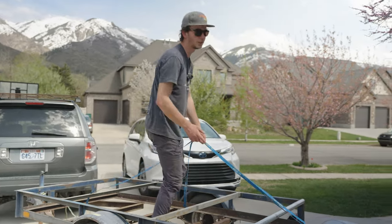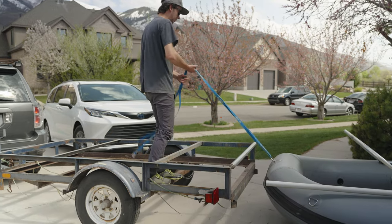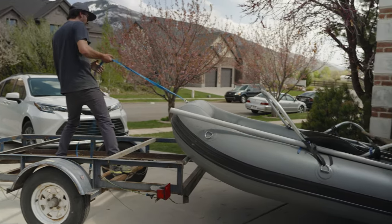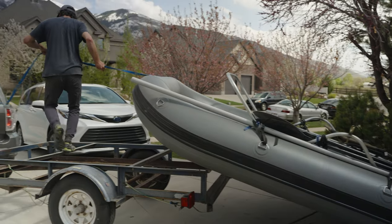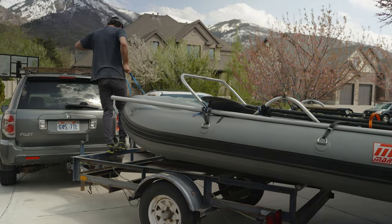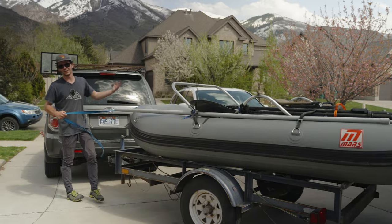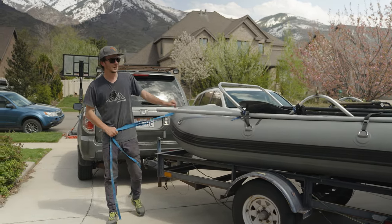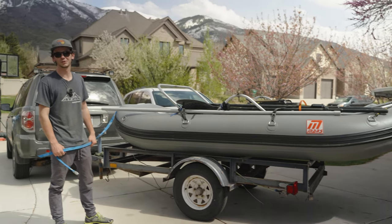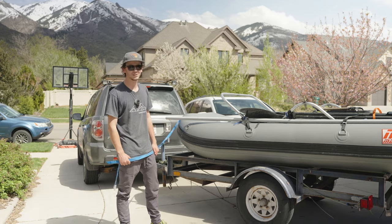The next thing I've got to get is a winch, but until I get a winch I just use this strap and pull it up onto the roller bar. And we're loaded up, and then all I've got to do is strap it down. Now I can go do some solo floats, or my girlfriend doesn't have to help me anymore because she hates putting this raft on. She'll appreciate that roller bar as much as I do. See you next time.